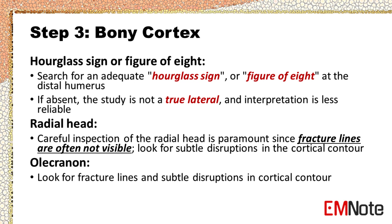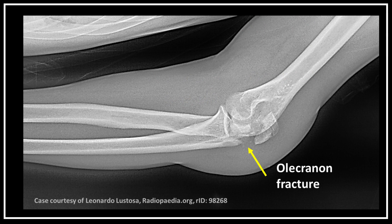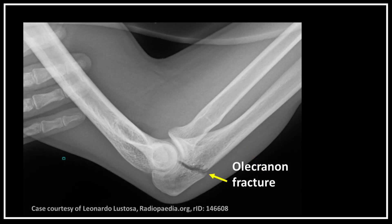Look for fracture lines and subtle disruptions in cortical contour, especially the coronoid process and the olecranon. An olecranon fracture is a break in the bony tip of the elbow, which is part of the ulna, and is usually caused by a direct blow to the elbow or from landing on the elbow.